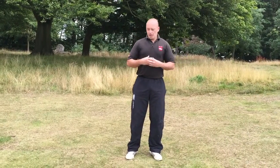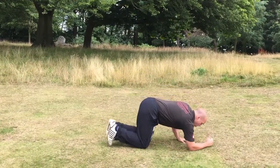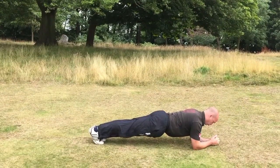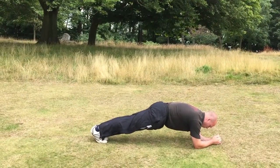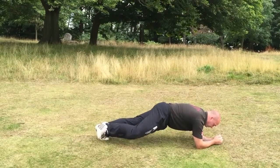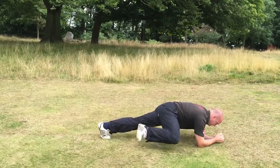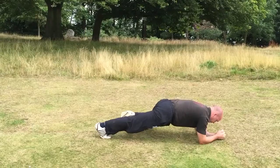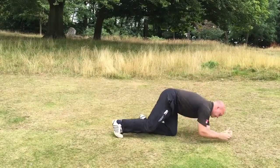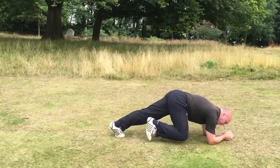The last exercise is plank knee to elbow. This is going to work our core and also our waist muscles as well. We set up in a regular plank position — onto the elbows, onto the feet, making sure the back's nice and flat, not dropping down. Once in that position, the hips are low, which forces us to get our knee out. As you can see here, I'm banging my knee against the floor, so I have to bring my knee out. If it's too hard, you can bring your hips up to give yourself a little bit more space, so you can move your knee around a little bit.